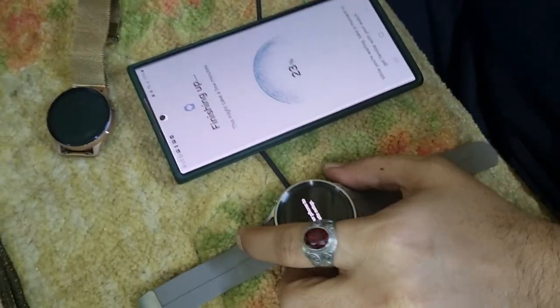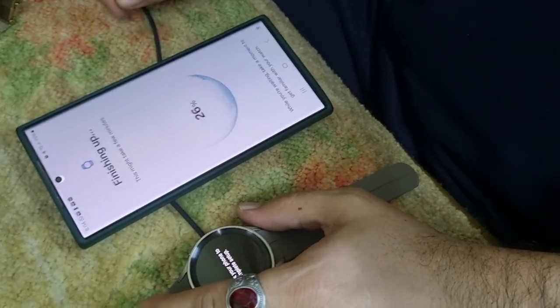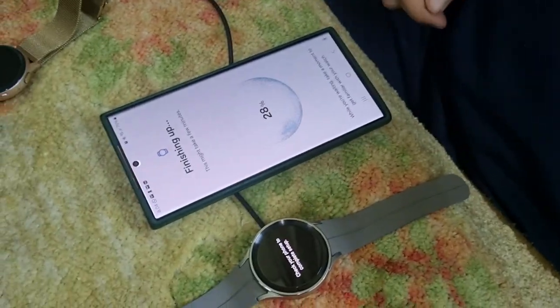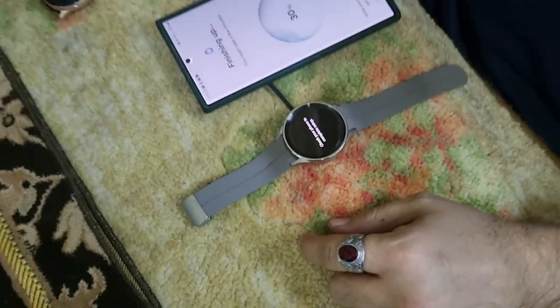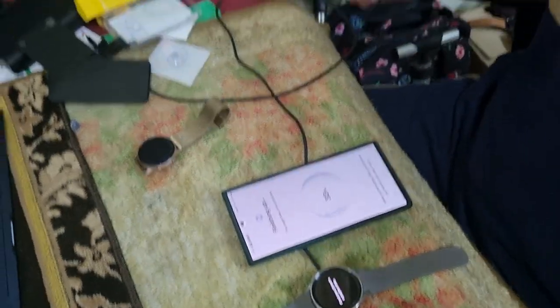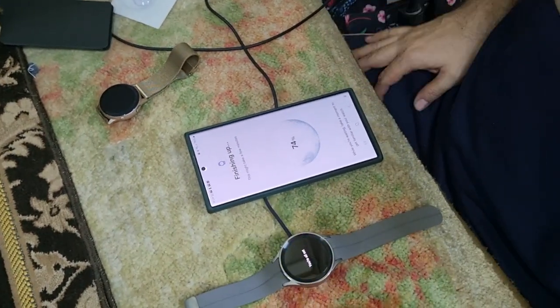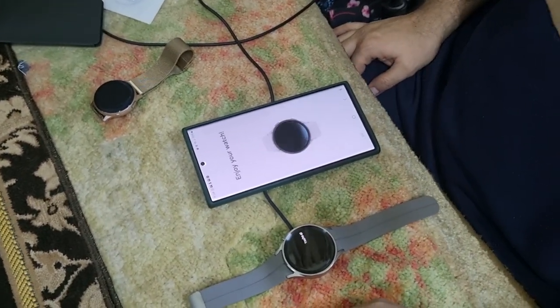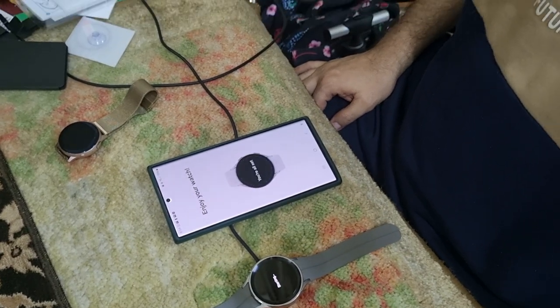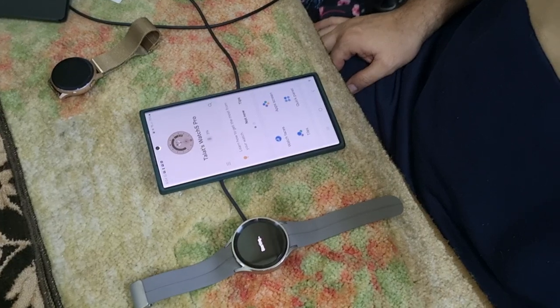As of now, I believe the Active Watch 2 is fine but it doesn't record a lot of tracking and walking activities. After that I used the Huawei GT2 — it worked perfectly for me, but after about one and a half years it also had battery issues. So I preferred to move on rather than repair it. That's pretty much my watch history.